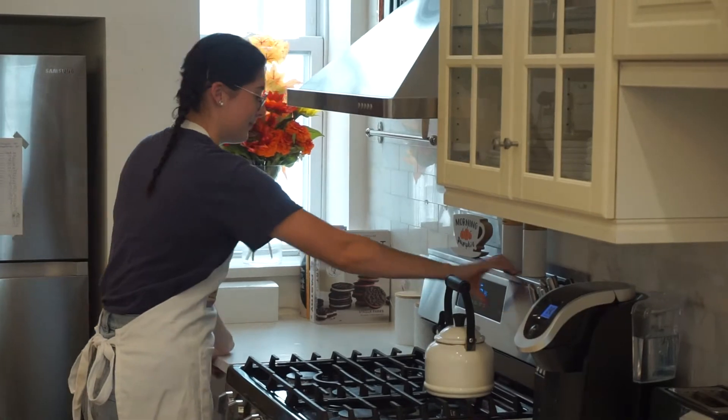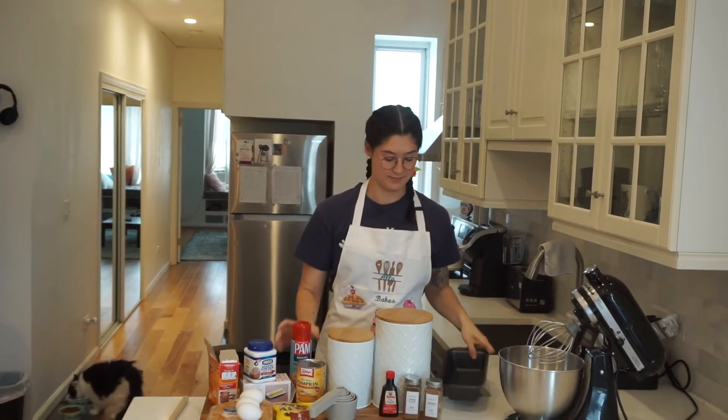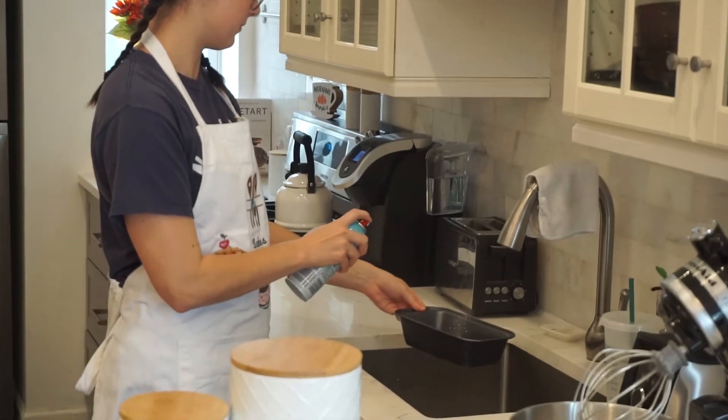We're starting by preheating our oven to 350 degrees Fahrenheit and then greasing our 9x5 loaf pan with my favorite Pam baking spray. Is it vegetable oil? Is it flour? I don't really know — it kind of works as both.